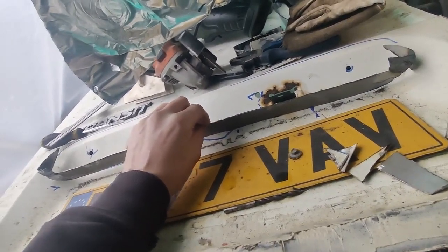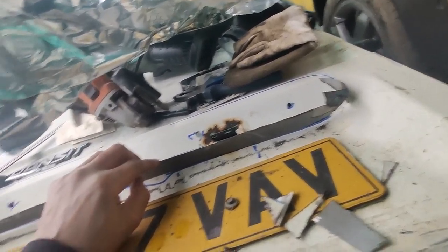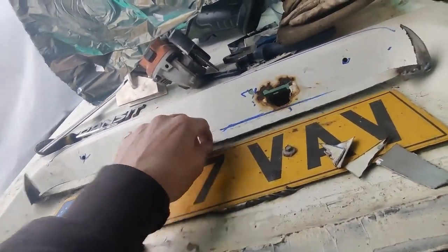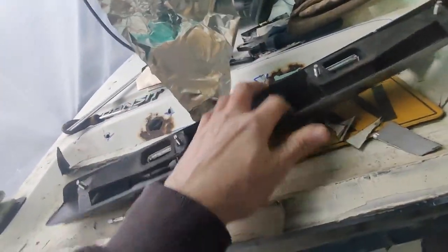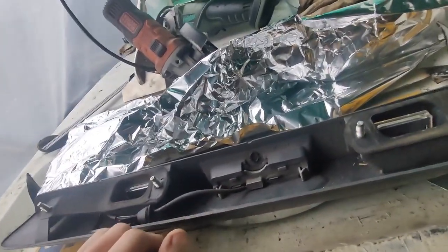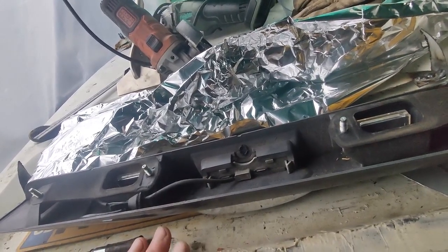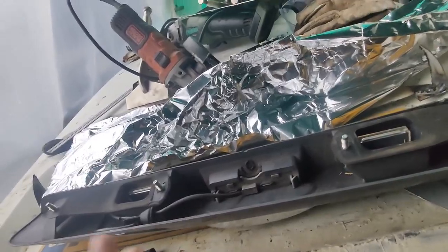What I want to do is cover this in filler - just a light skimming to smooth it all out. But I don't want it sticking to the door, and I don't want it sticking to this, so I wrap this in foil, lay some foil across here, then put it all together and bondo around it. That way once it's dry I'll be able to separate all the individual pieces. That's the theory at least - let's see if I can turn it into practice.